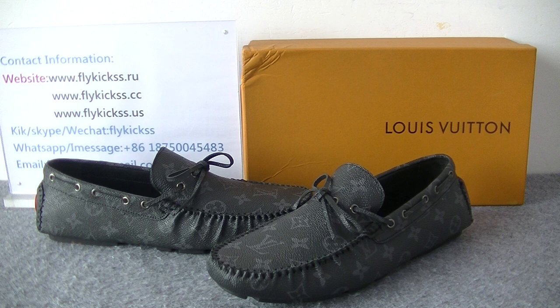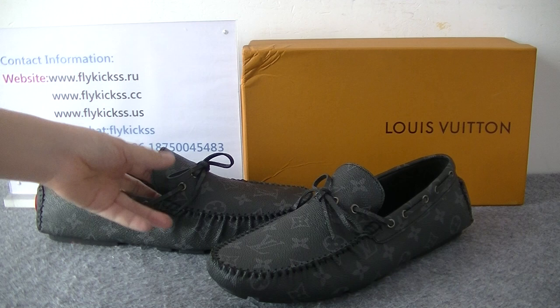Hello guys, welcome to Flykeys for US. Today's video is introducing new level Louis Vuitton shoes. As you guys can check, this pair is the main shoes LOV.